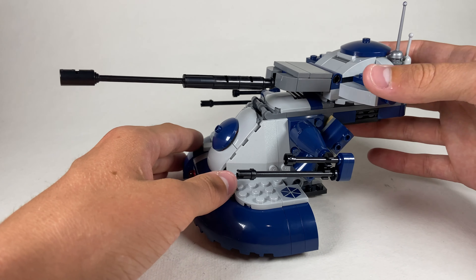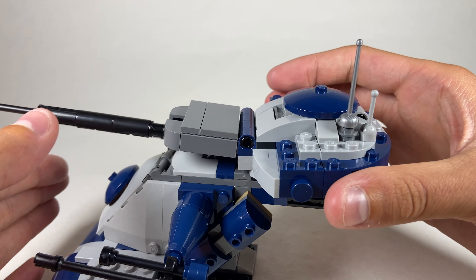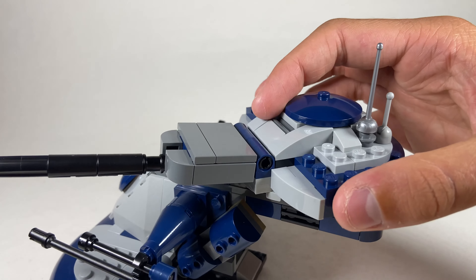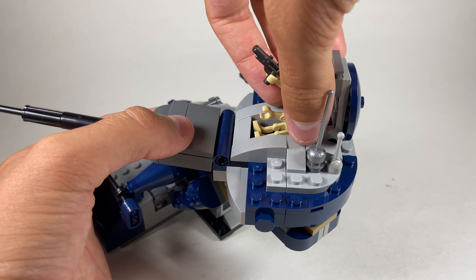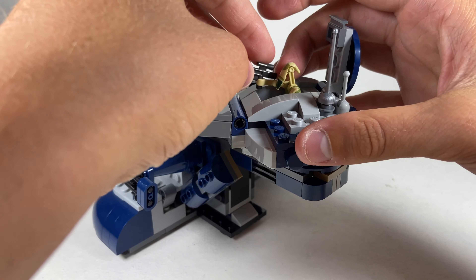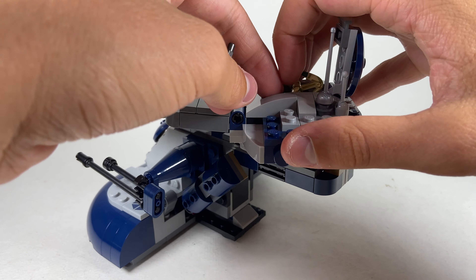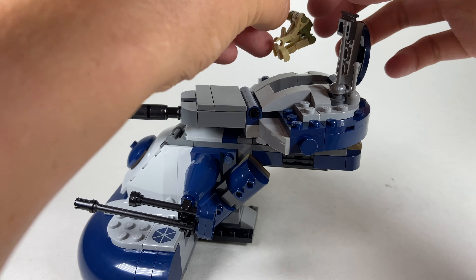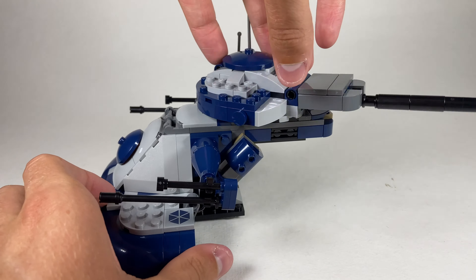Starting at the top, I like the use of a fencing sword as an antenna, plus a smaller antenna down below. The top flips open and there's no control panel inside, but you can fit a minifigure or droid in there poking out. You can't close it with them in there — it's just meant for them to be sticking out looking aesthetic. The turret spins around really well unless it runs into things.